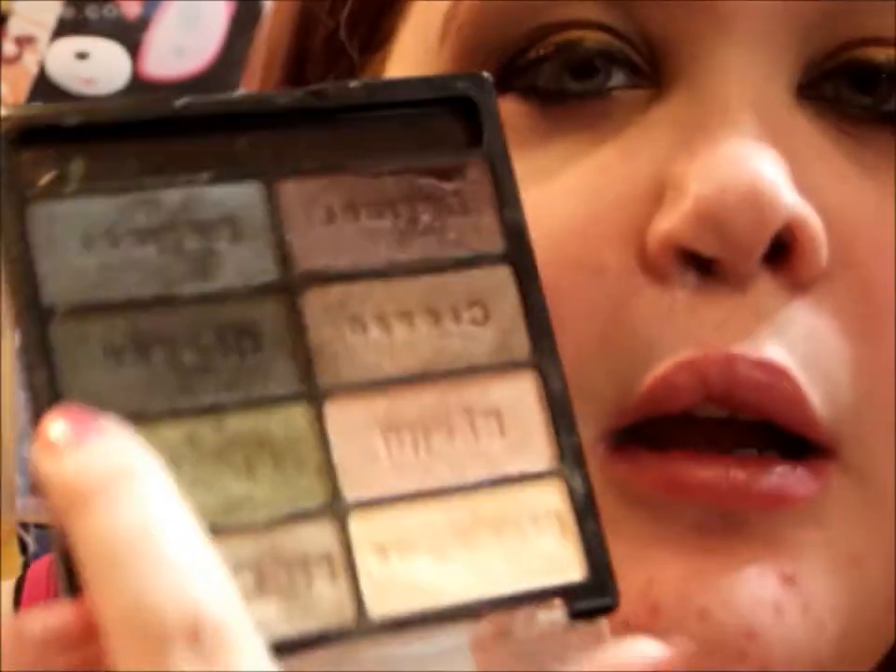Now while the liner is setting, I'm going to take this dark brownish-red and greeny-gold color, mix them together, and smoke out my lower lash line. I'll use a very small thin brush and just go back and forth with the two colors to smoke out that lower lash line.